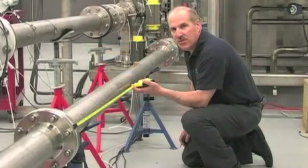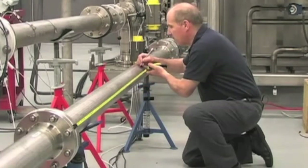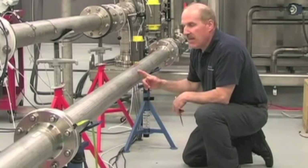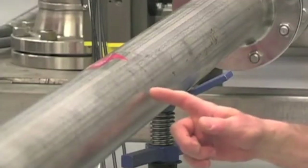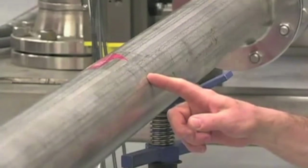We are now ready to go to the pipe where the sensors will be mounted. Mount the sensors at a location where the flow of liquid is fully developed. As a minimum, use 10 diameters of straight pipe length upstream of the sensor mounting position. The pipe at the sensor mounting location must be full, even at zero flow. The mounting area should be degreased and abraded if there is loose paint or rust.